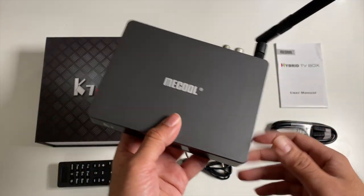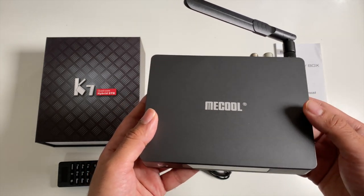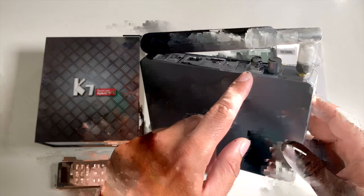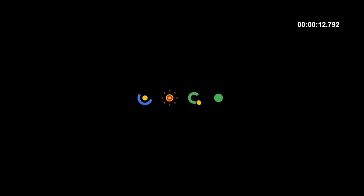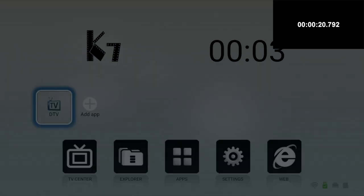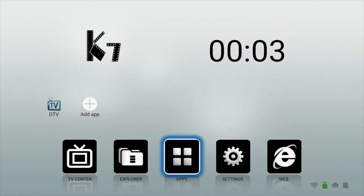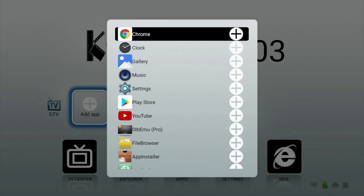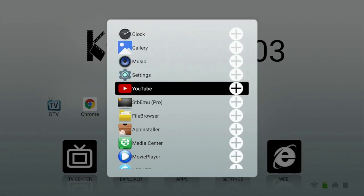Now I'm going to get this hooked up to my TV and capture card. We are going to run our usual Android TV box tests and also test out the DVB side of things. First of all, I ran a boot up speed test and this TV box took 20 seconds to fully load the home screen from a cold start. You have fixed shortcuts at the bottom which cannot be changed and a row at the top which you can customize with your favorite apps — simply hit the plus sign, select your favorite apps and they will immediately appear at the top.